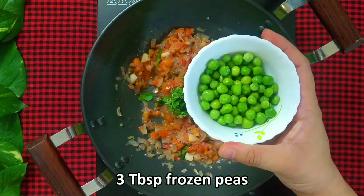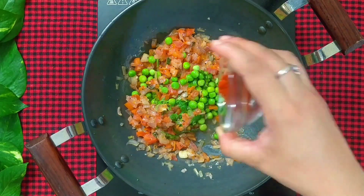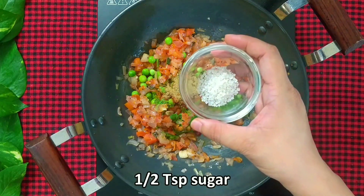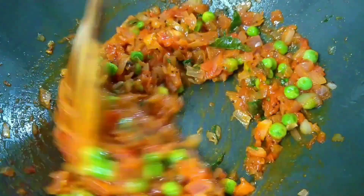Add 3 tbsp of frozen peas — this is optional — 1 tsp of Kashmiri red chilli powder, 3-4 tsp of chaat masala, and half a tsp of sugar. Mix everything well and cook the mixture till the tomatoes turn completely mushy.